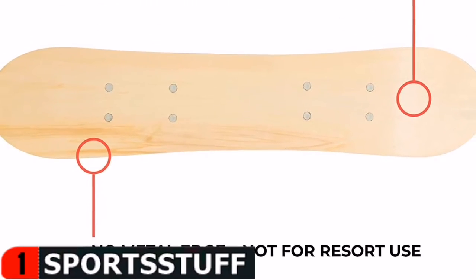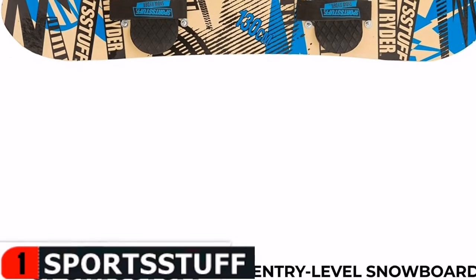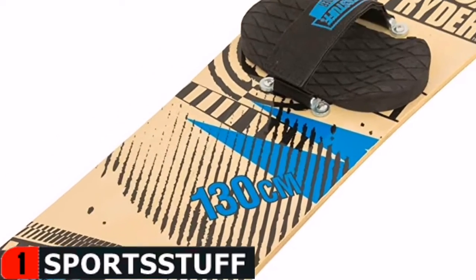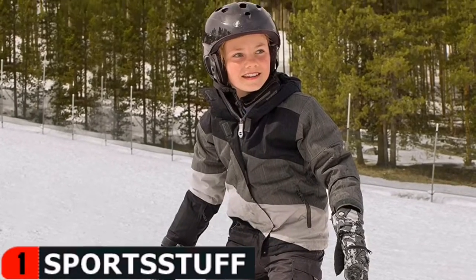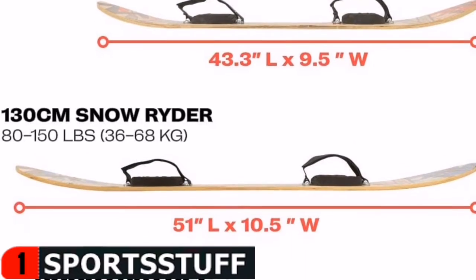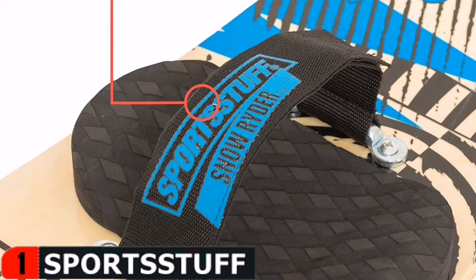Snow Rider's slick, laminated wooden bottom surface provides a smooth, even finish for riders of all ages, skills, and comfort levels, whether your little rider is taking it slow or ready to speed. Snow Rider's multi-layer construction is made up of machine-pressed wood layers, resulting in an ultra-strong composite board that outperforms the competition. This snowboard's super-duty durability and strength can withstand multiple riders and seasons.